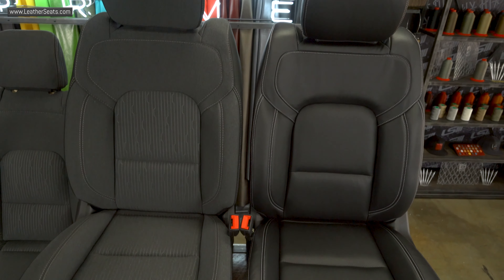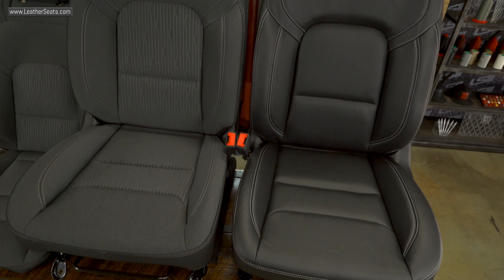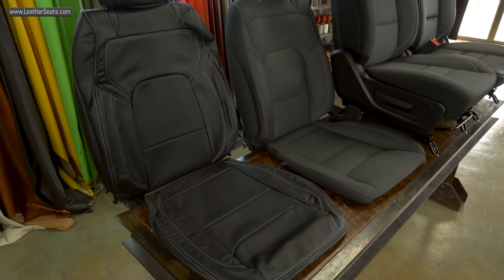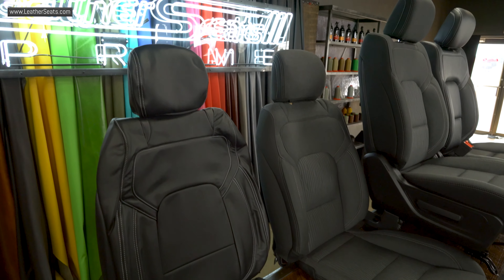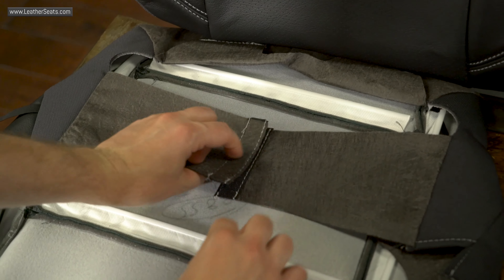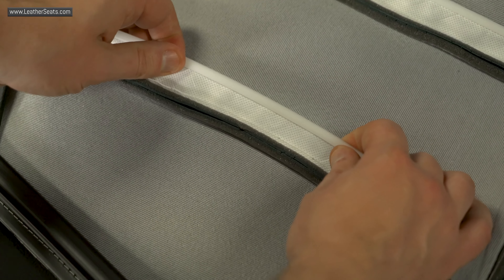Like most of our kits, our 2019 Ram package includes replacement covers for both the front and rear seats and is actually designed for the original cloth to be removed before installation. As you can see, we use a similar style of attachments to the factory upholstery, including all the necessary J-Clips, Velcro, and hog ring attachment points.